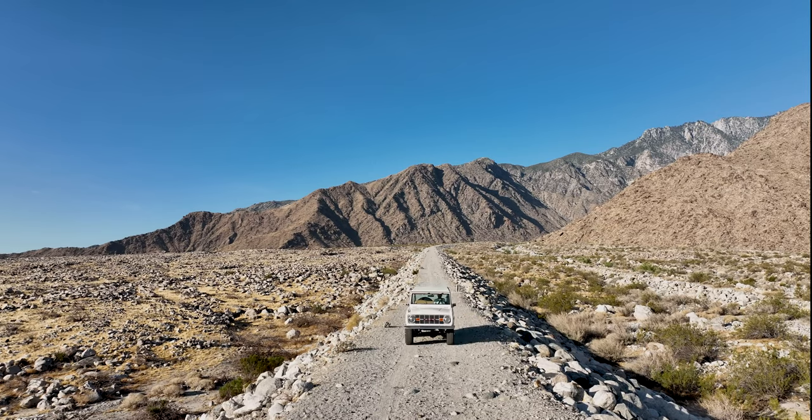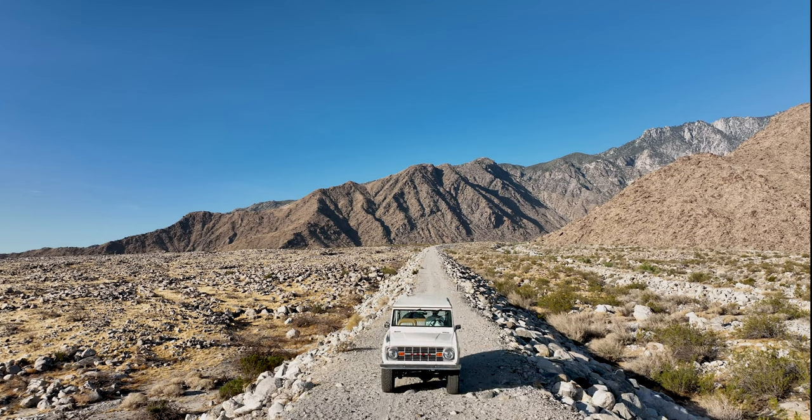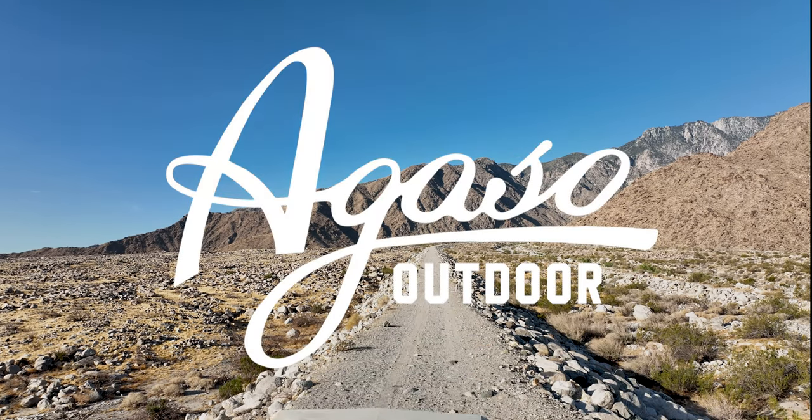This is the latest early Bronco build from Agasso Outdoor. Hope you liked it — get in touch with us and we can talk about a build for you.